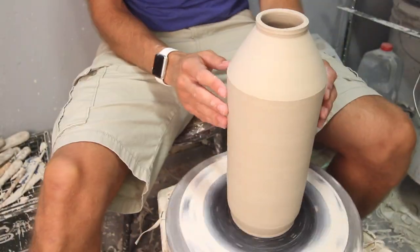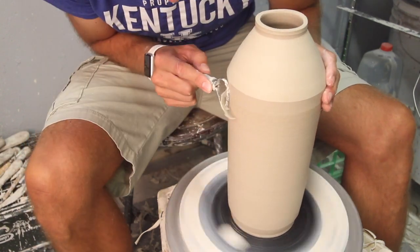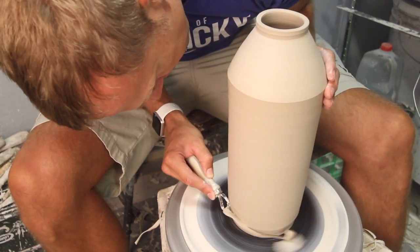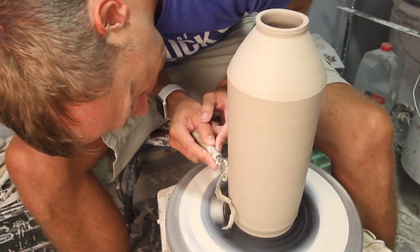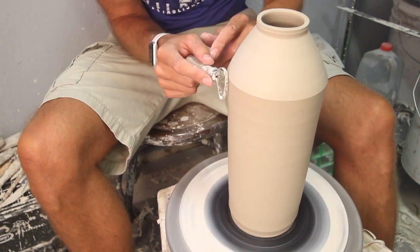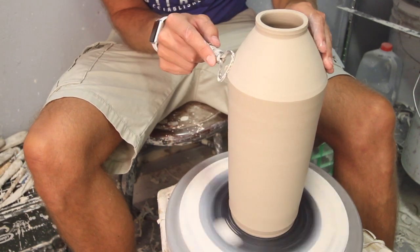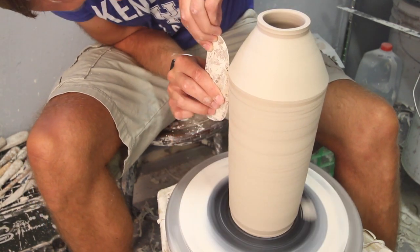Once this dries to leather hard, I'll come back and just trim the edge. Usually on these I'm not going to turn it over to make a foot on the bottom — I'm just getting rid of some of the weight on the bottom, being more aggressive with the trimmer there, tapping to listen for thickness. I don't want to go too far — that's a big mistake I've made in the past. Then coming back with a metal scraper to smooth out all those tool marks.